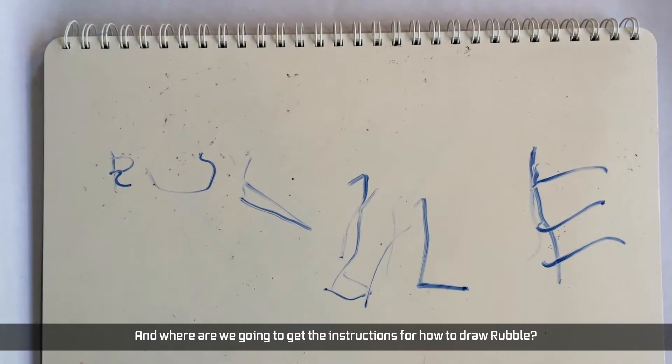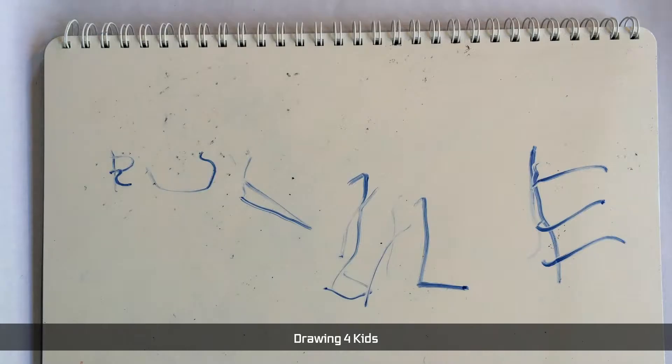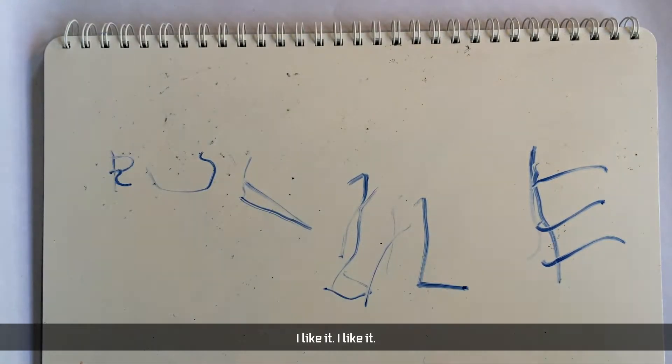And where are we going to get the instructions for how to draw Rubble? Drawing for kids. Do you think I'll put the link in the description? Yeah. Because I don't like that. I always like it. I like it.